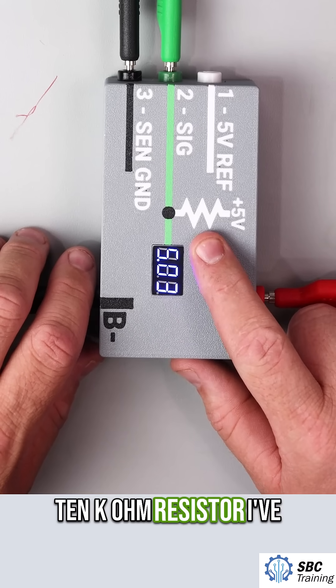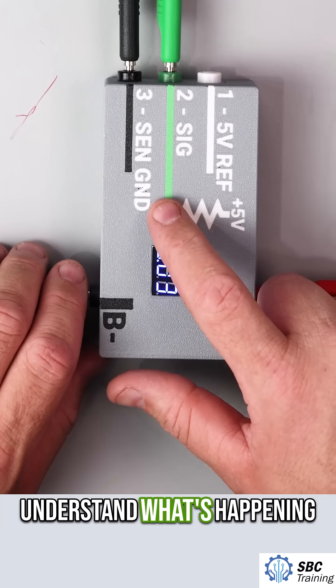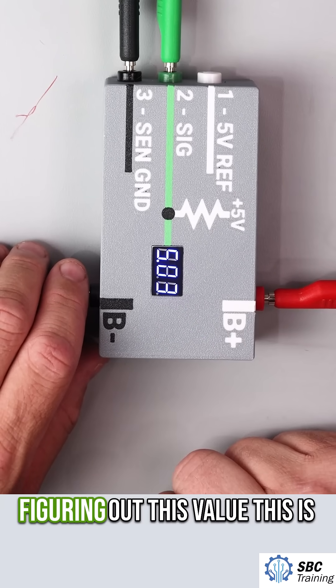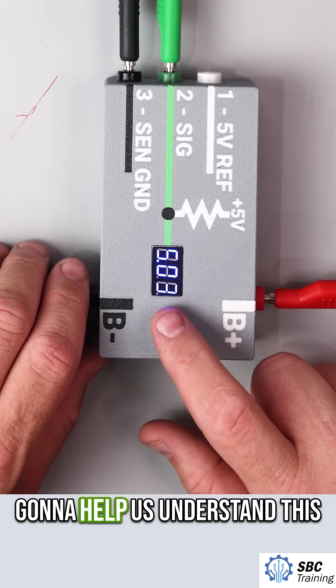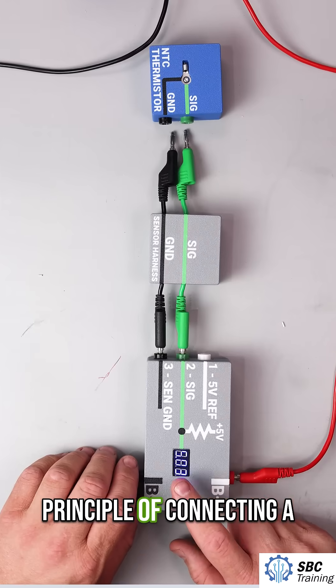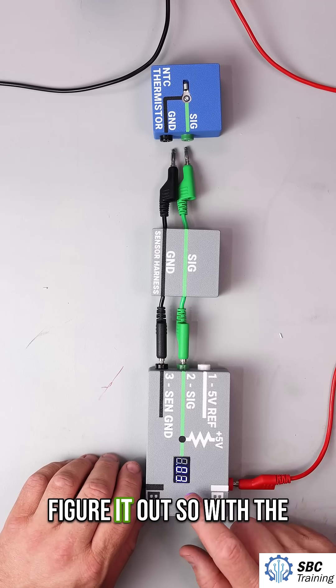This is a 10k ohm resistor. I've installed this little meter here just to help us understand what's happening and how the computer is figuring out this value. This is an inexpensive meter so the value is not exact, but it's going to help us understand this principle of connecting a sensor to a computer and how that computer is going to figure it out.